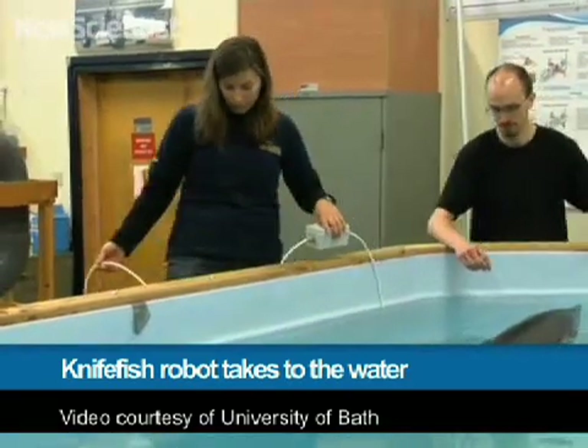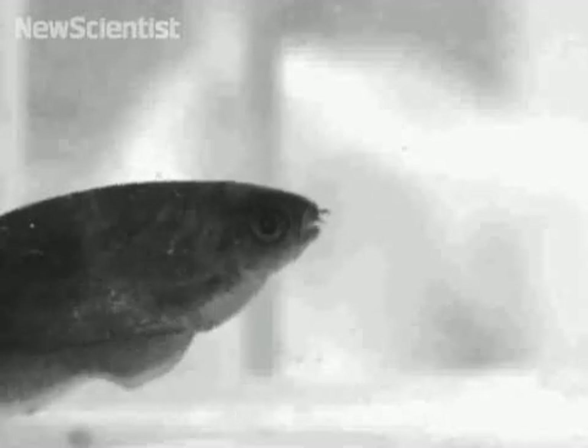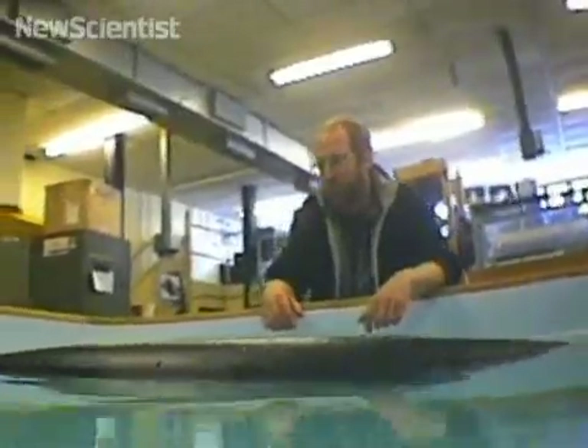It looks like a robot but swims like a fish. Gymnabot is one of the latest creations from the University of Bath, designed to mimic the way a fish swims. It's based on a freshwater knife fish found in the Amazon, and allows researchers to design a submersible craft that, instead of using propellers which get caught in reeds, uses nature for inspiration.